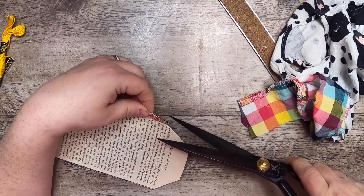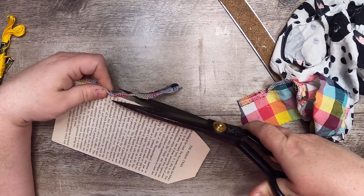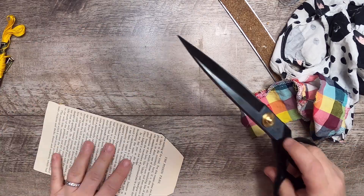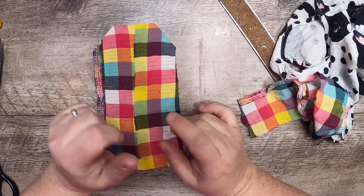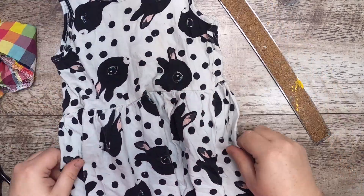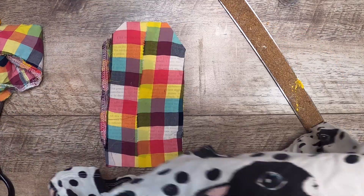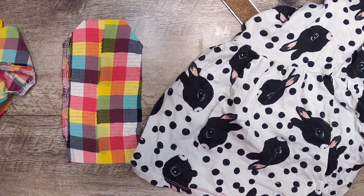I'll put it in my scrap bin because it'll be fun to use somewhere else - or we may end up using it. Now we need to add polka dot and please touch. I have to show you this - this was a tiny little dress from when my daughter was a year old. It's got these little bunnies on it and it's the cutest little thing. It has polka dots, and the bunny covers the please touch and of course the polka dots cover the polka dots.